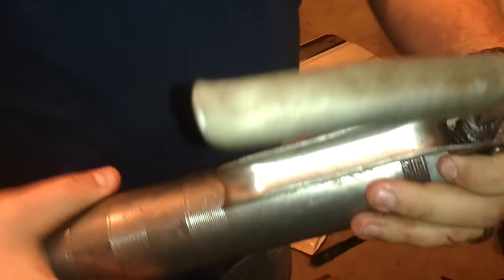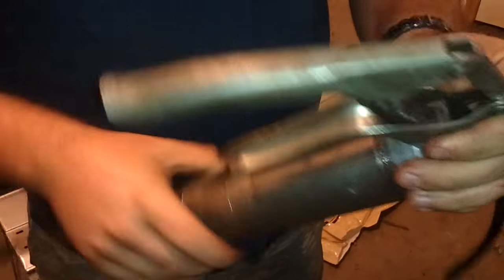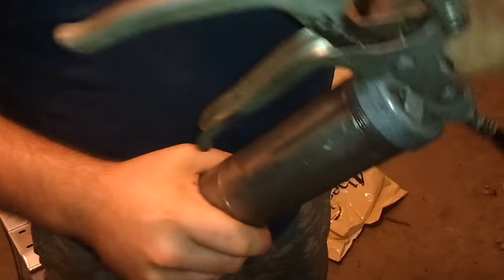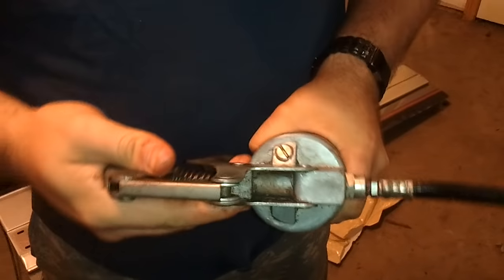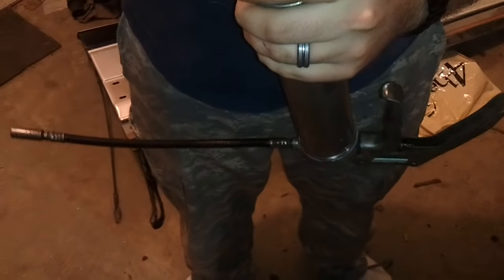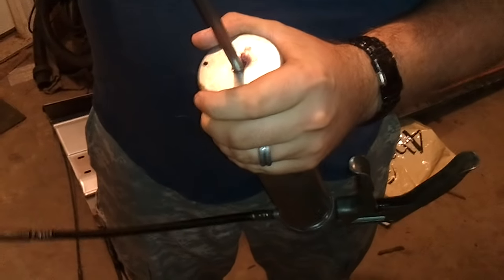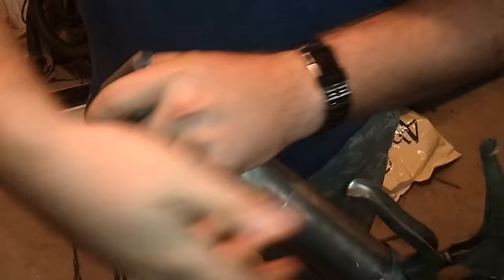Re-thread the canister back onto the pump. Be sure to not cross-thread the top. Release the pressure and push it down.